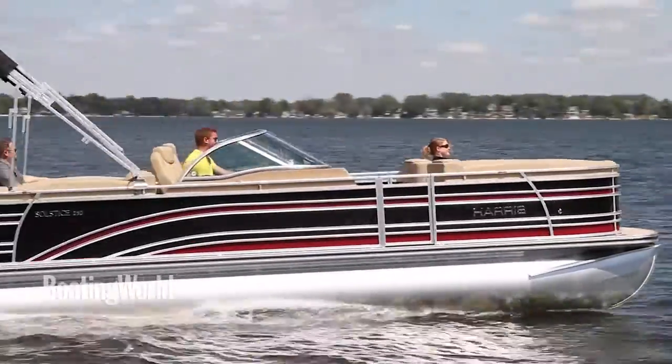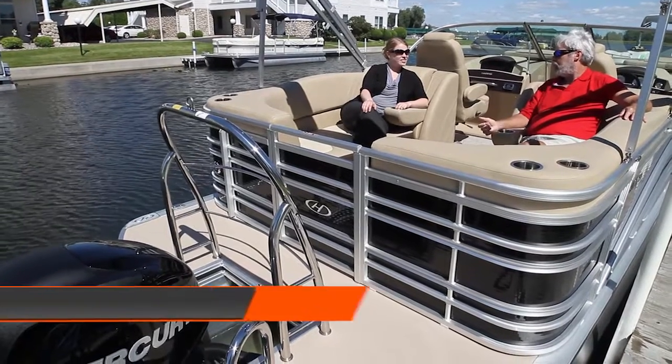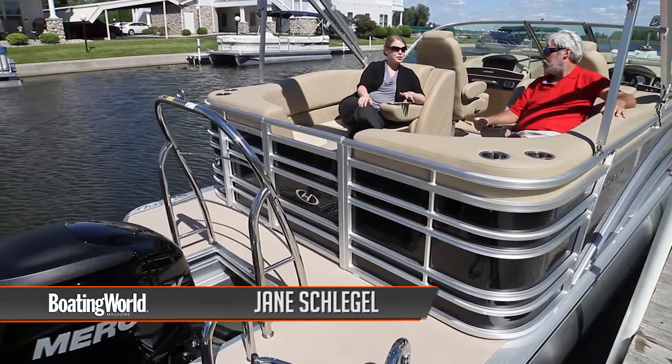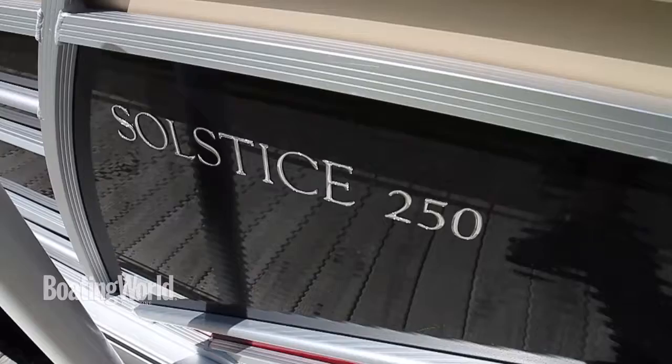I was really surprised when I hopped on this — I just assumed it was one of the high-end luxury models, but I guess it's not really. On any Harris we pay a lot of attention to fit and finish, but yes, you are sitting on our mid-level Solstice model with two models above it still in the Harris lineup.